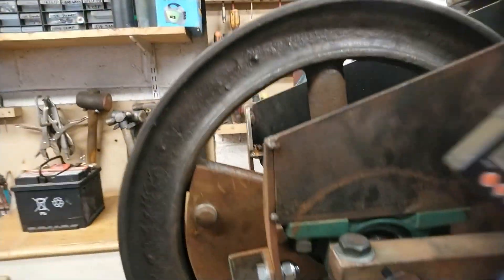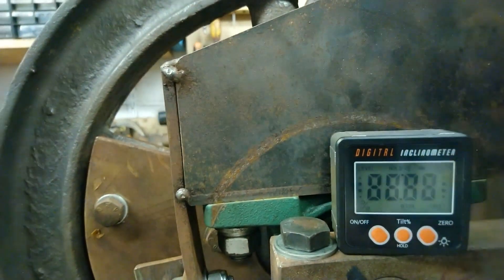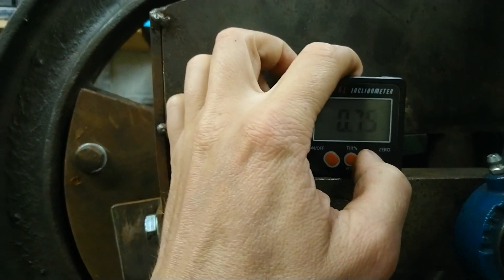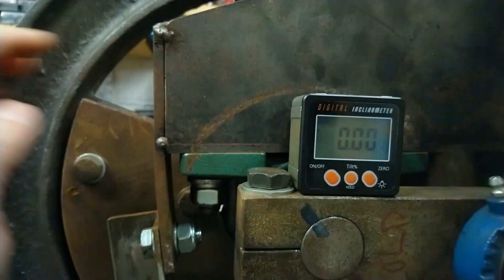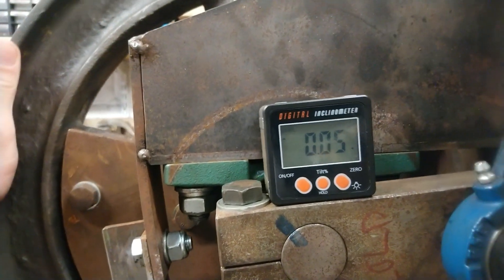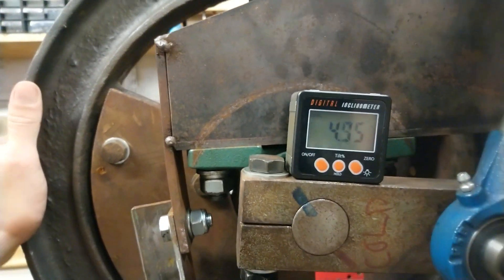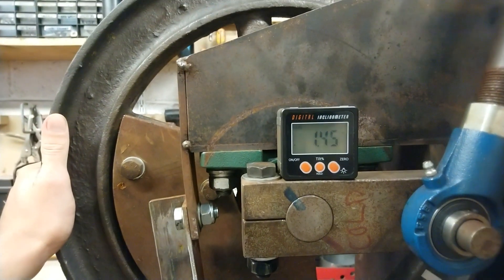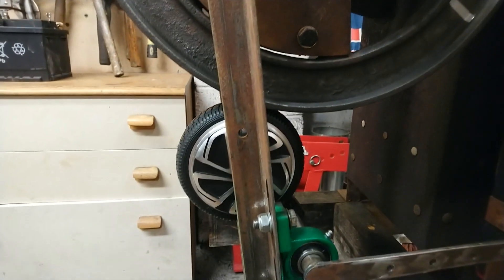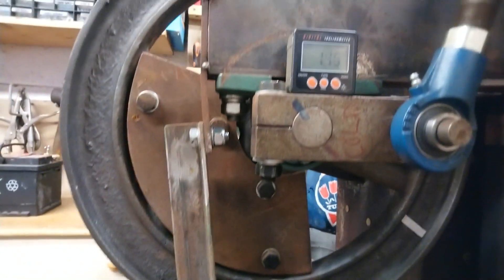What I've got here is this angle box. When you turn it on it will tell you an angle, and you can zero it to wherever you want — so if I zero it, that's roughly level. As you change the angle, the angle box will display a different angle. I want to experiment with different angles of the cranks and then see what effect that has on things.